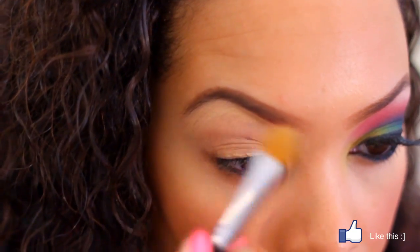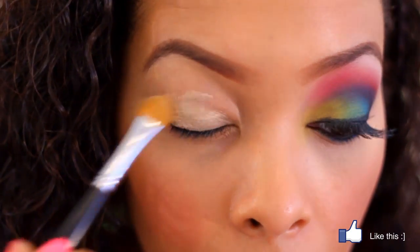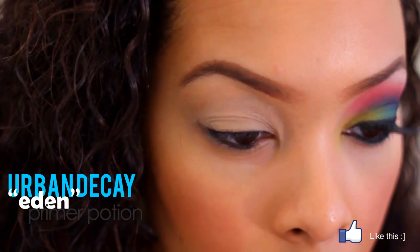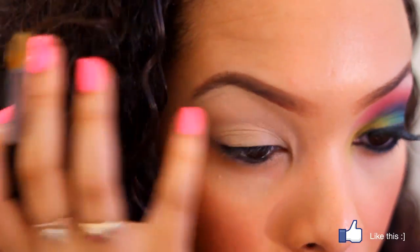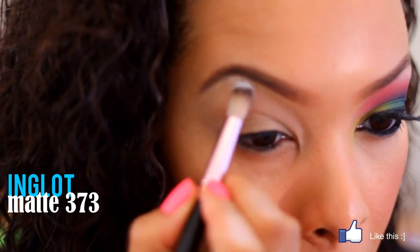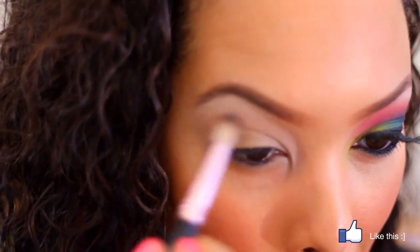That way when we use the bright colors it will look as neat as possible and the colors will pop more. I'm also using the concealer to define under my brows so that my brows look really nice and sharp. Next I used the Urban Decay Primer Potion on top of the concealer to give extra staying power. For the first step, take a matte white eyeshadow and use it as a highlighter underneath the brow and in the inner corner of the eye.